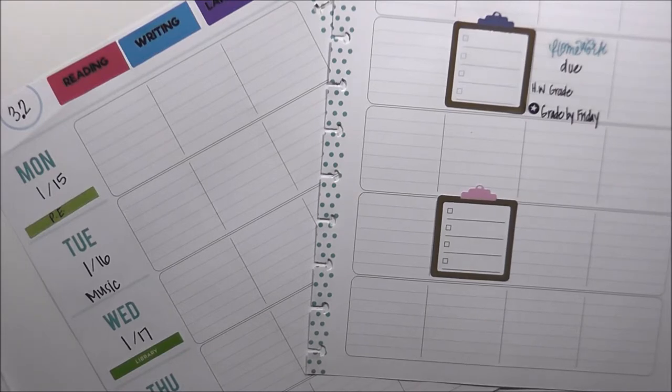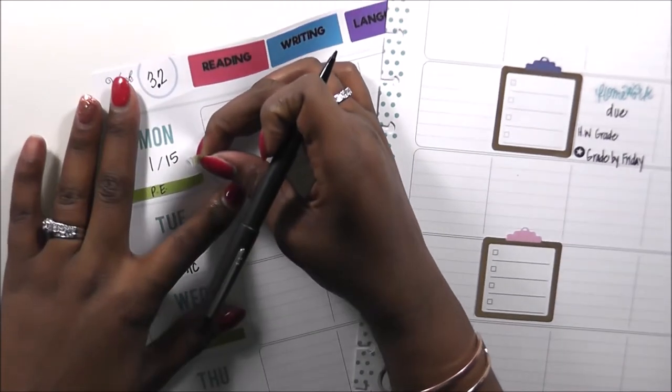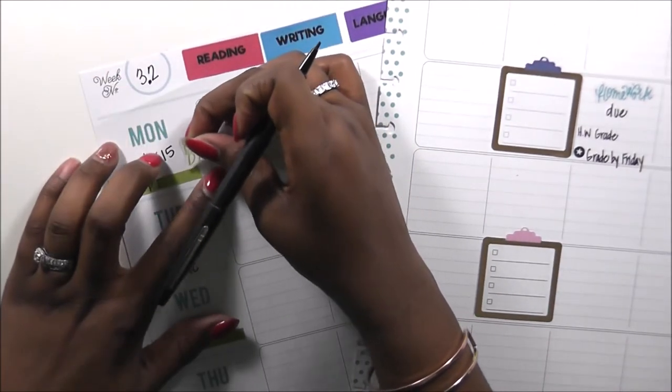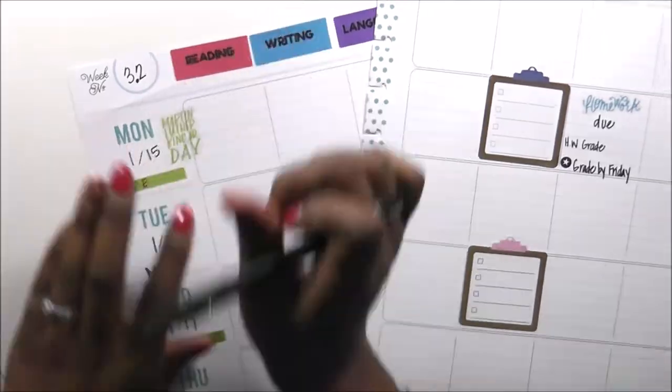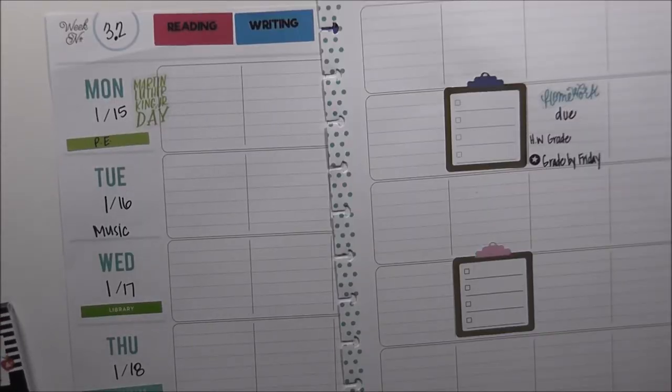Martin Luther King Day is Monday, which is why we're going to be out of school, so I'm just going to place that right over there. I don't have any staff development days, so I'm going to do a little bit of decorating across the top and save that for last.